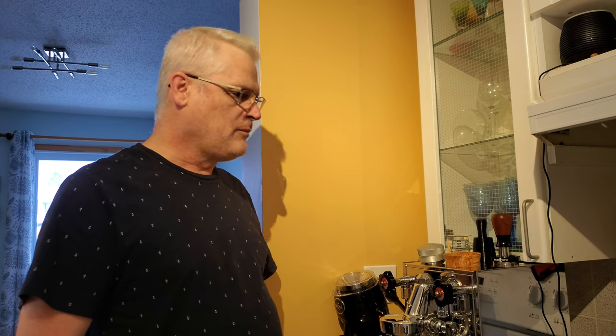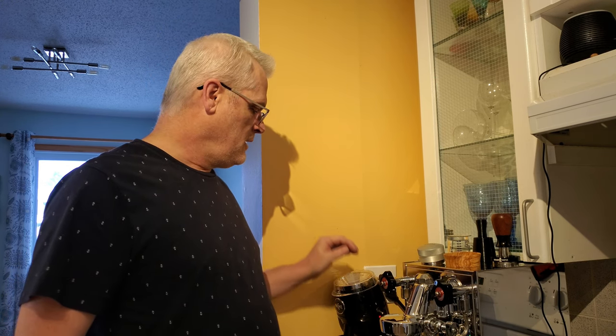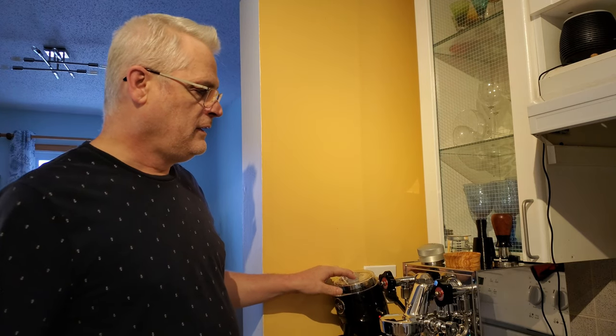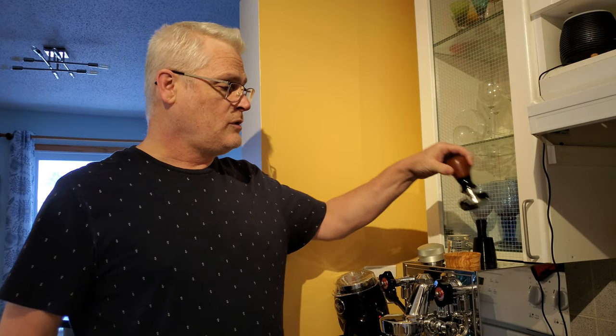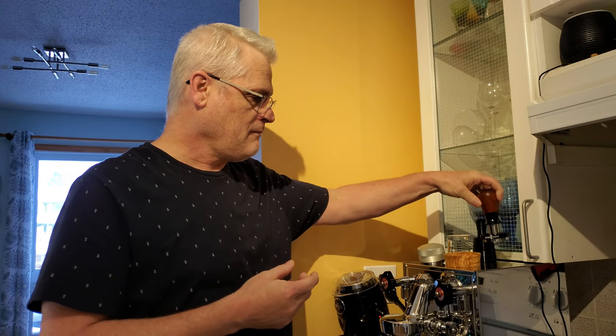Morning. My name is Bruce and I'm doing my video on workflow number three with my EMC Mechanica V5 Slim, my Niche grinder, and my latest tool — a Bravo self-leveling tamper. So let's get right to it.